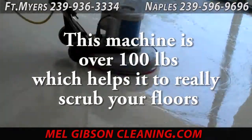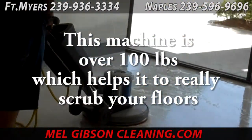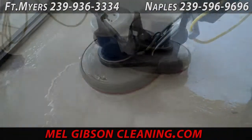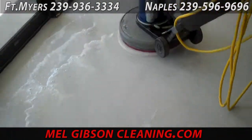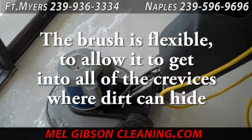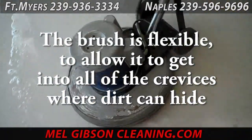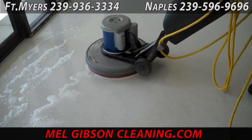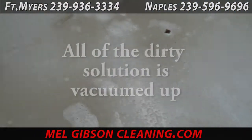Here we're using the floor machine along with a stripping cleaning solution to get everything off of this flooring so that floor finish can be applied effectively. The machine weighs in excess of 100 pounds and has a flexible brush to get down into all those nooks, crannies, and crevices to make sure nothing is left on the floor.